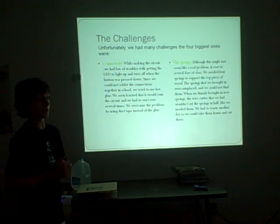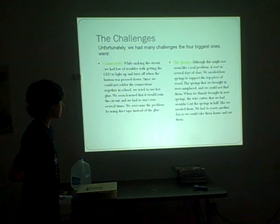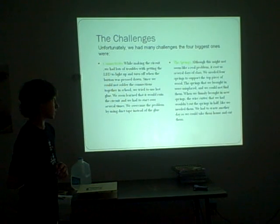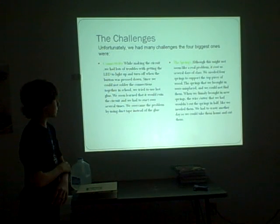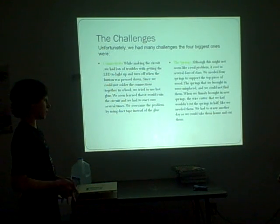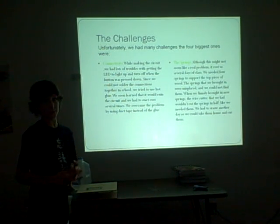The duct tape would get inside the wire and disconnect the circuit. The springs also may not seem like a real problem, but it cost us several days. We needed four springs to support the top piece of wood. The springs we bought were misplaced so we could not find them. Finally we got new springs and had to cut them, which was very difficult.